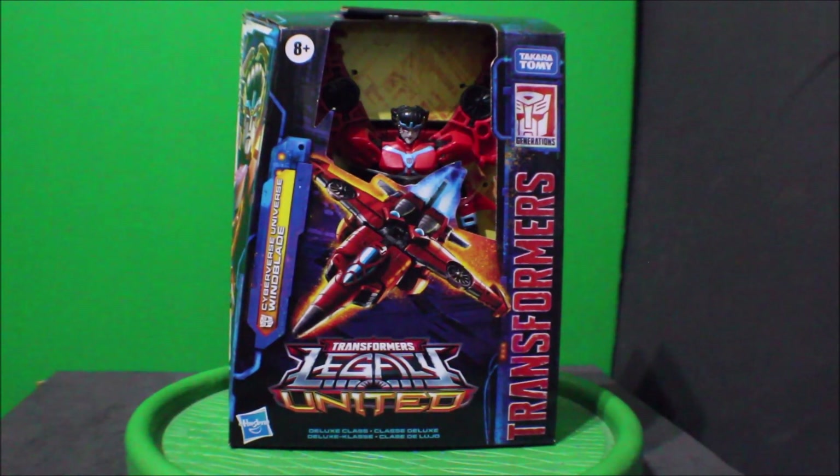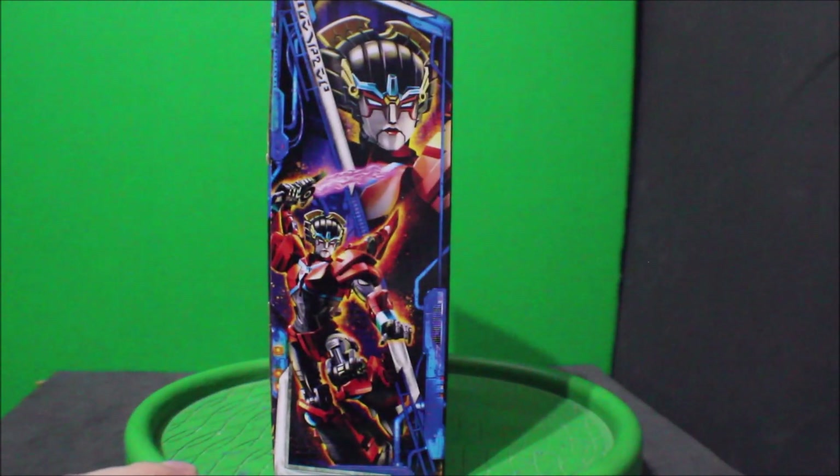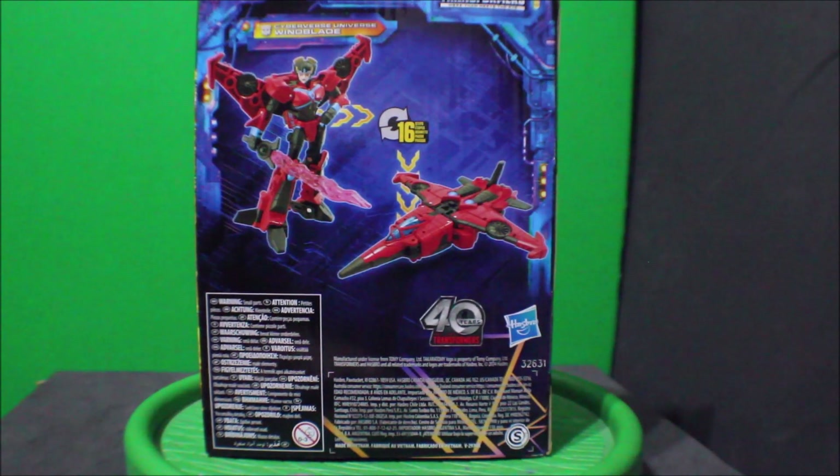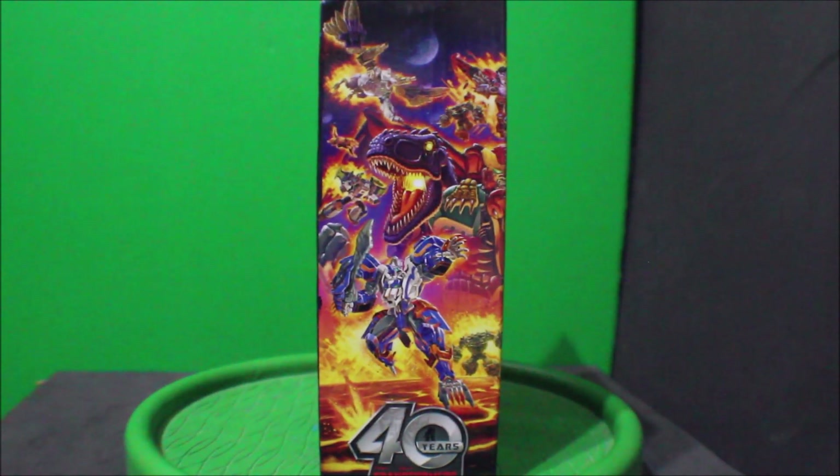So here is the Transformers Legacy United Cyberverse Universe Windblade. Here's what the front side looks like. There's the side. There's the back.